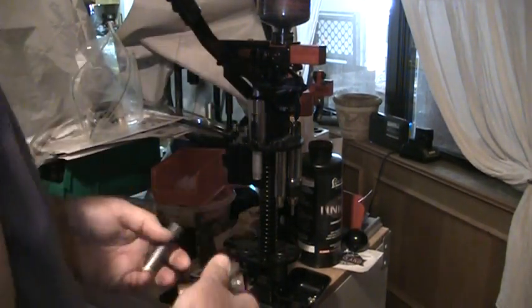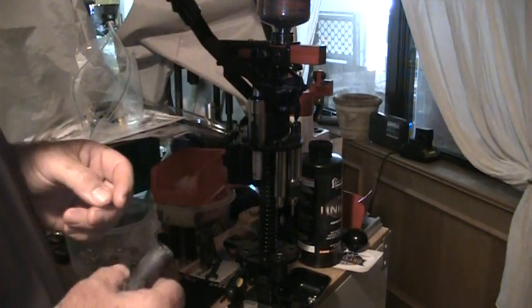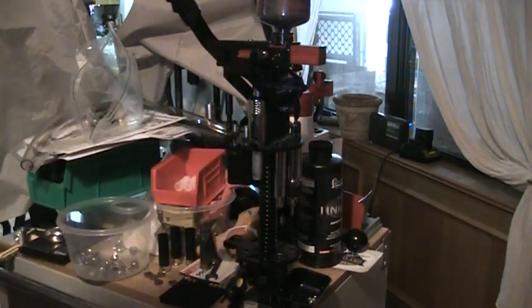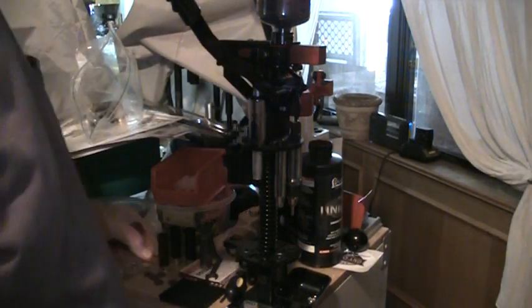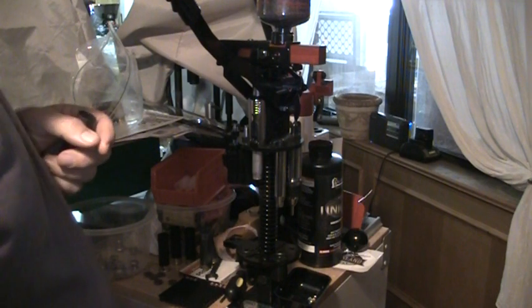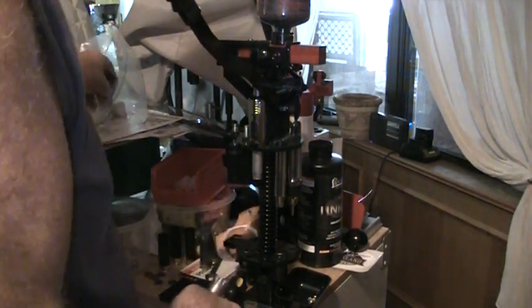Hello YouTubers, I want to demonstrate my Mech Slugger press. I've got it in 12 gauge - bought it not too long ago. I bought it to make shotgun slugs in 12 gauge. What I've got is the process on it.